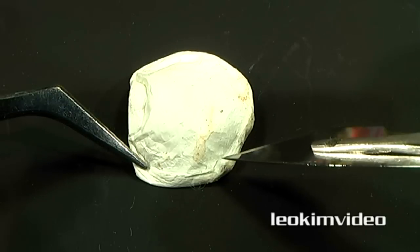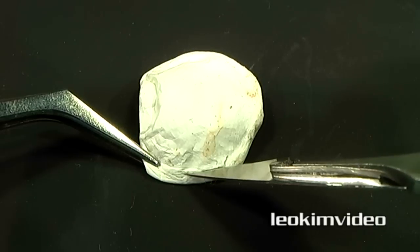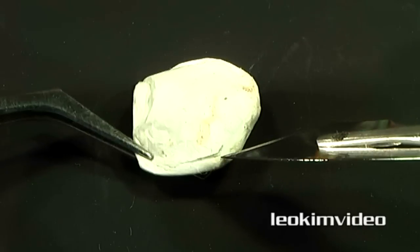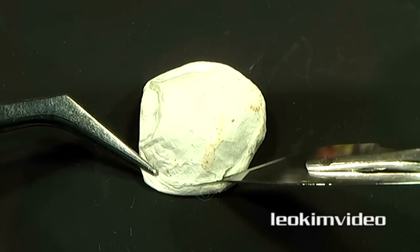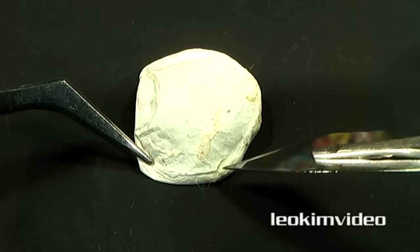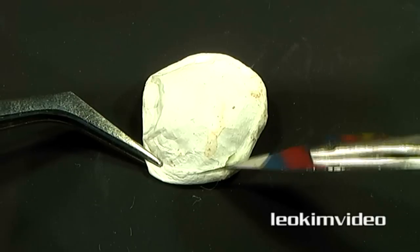I've never seen an egg sack before, but I have seen in my house when huntsmen have their babies come out. You have a whole ceiling — you look up and you'll see one spider drop down on a bit of web and a whole ceiling of very cute little black dots all swarming around, which are basically baby huntsmen. Apparently a lot of those get eaten up along the way and not many really go through to become adults.